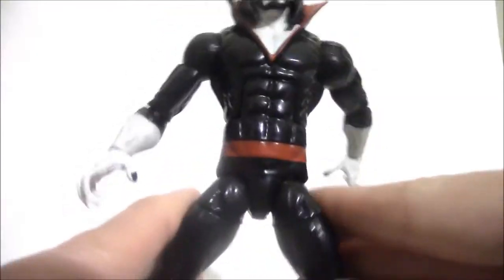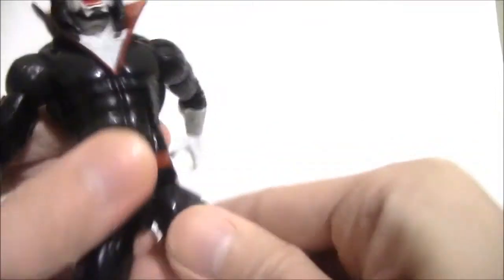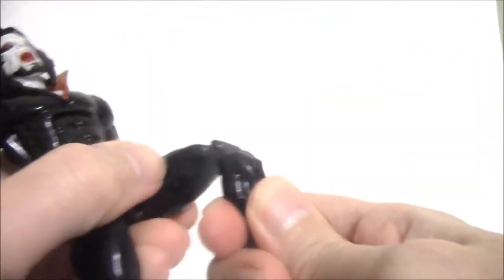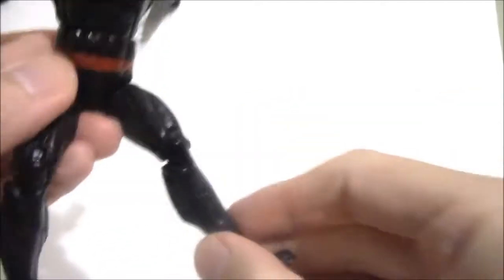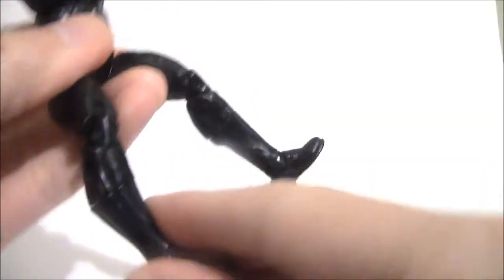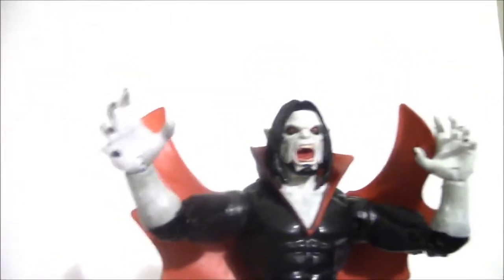The hips are ball-jointed — in, out, up, and down. There are swivel thighs, double-knee articulation, and even calf articulation. The ankles are ball-jointed up, down, and to the sides.